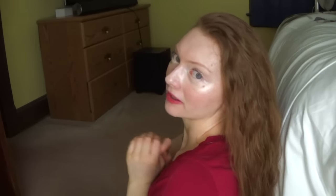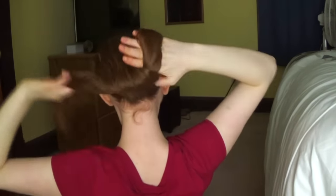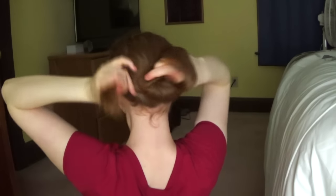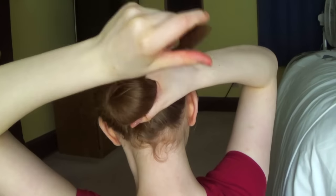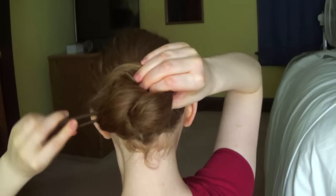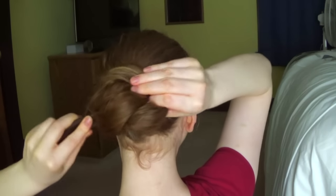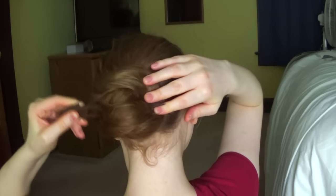I always like to do my hair in a nautilus bun or a nautilus braided bun. So I'm going to show you how I do it in my nautilus bun using what Noodles Dumpling gave me.